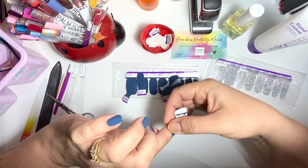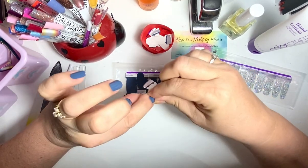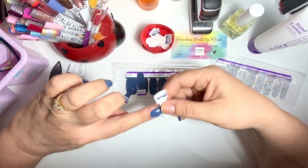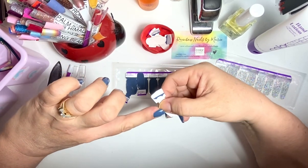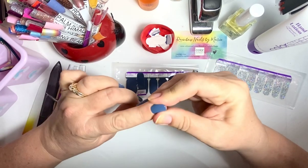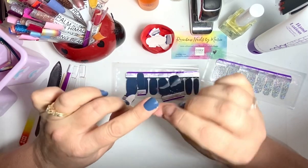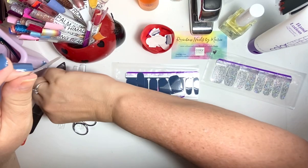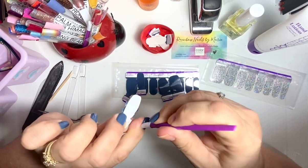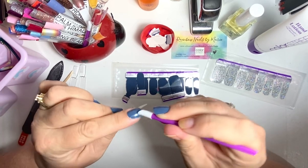I didn't stretch this quite enough. There we go — you don't have to stretch it real hard. I feel like it's easier when it's on the nail to stretch it a little. You can also use one of these — any kind of rubbery pusher — to make sure it's all down real good.